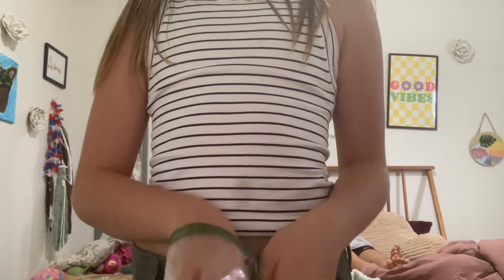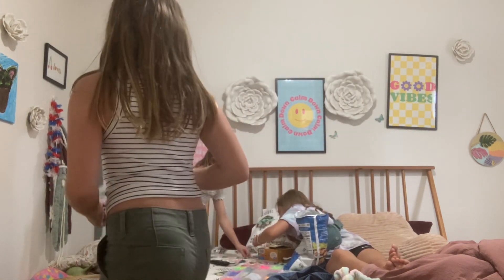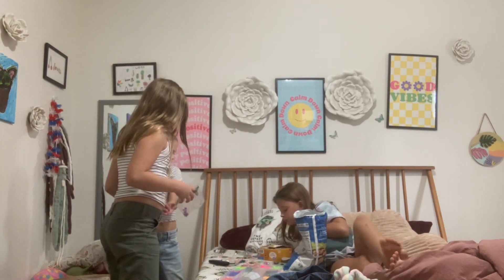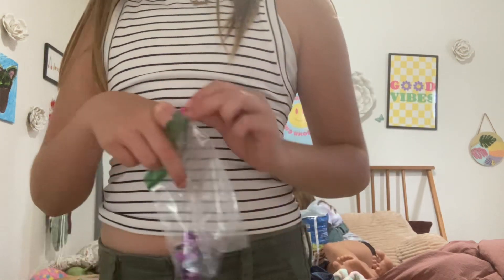Now we actually do put these in other containers, but this is if I would. Mom, could you pass me a 3B? And if you get an order, this is what would come with your charm.